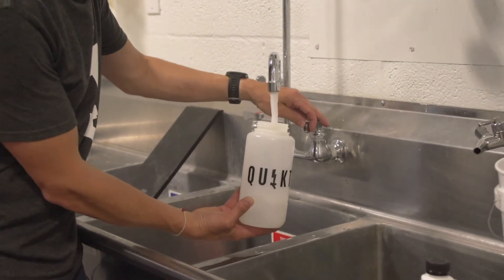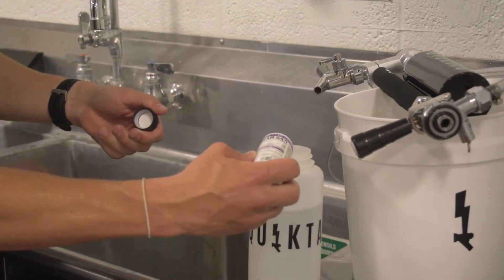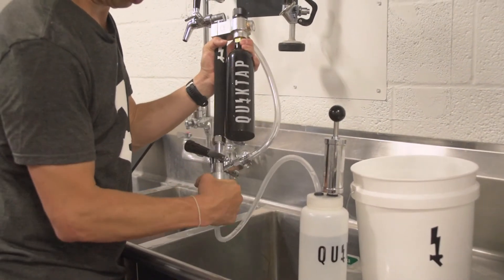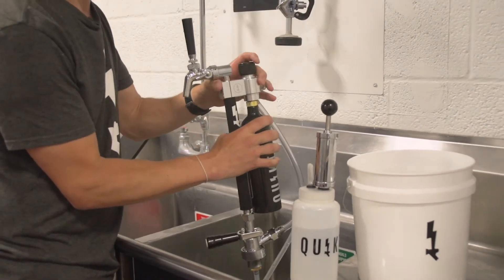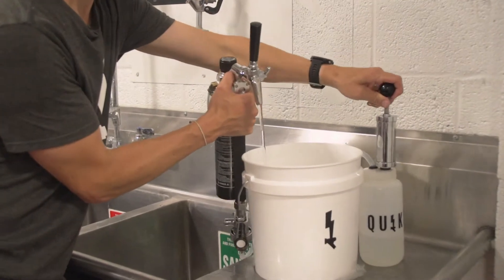Rinse out the bottle container and fill with cold water and a few drops of StarSan. Hook the cleaning adapter back up and rinse out the QuickTap. Open the flow control and faucet and run the sanitizer through it.